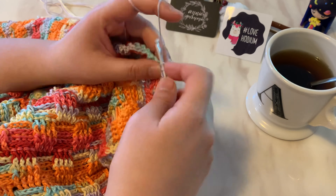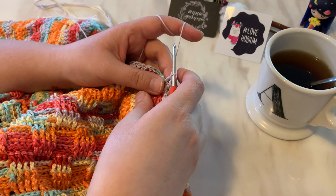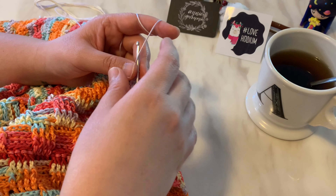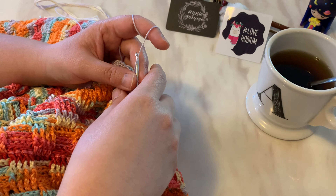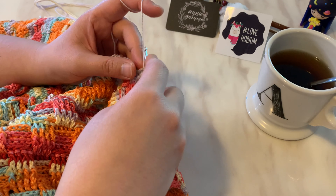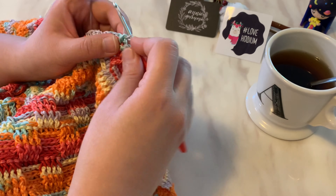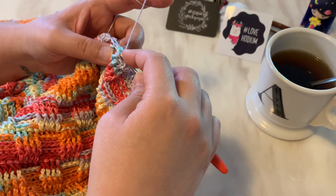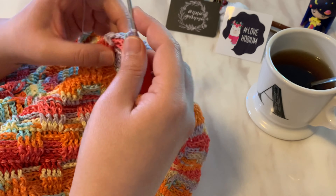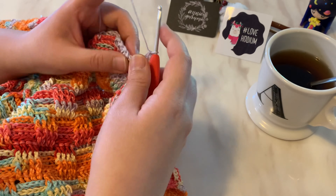Sometimes I make simple Asian soup noodles — maybe udon or somen or some type of Korean, Japanese, or even Chinese noodles. Udon is made of flour, and sometimes I use noodles made of rice, like mi fun or rice noodles. They're super delicious. Or I'll make basic stir fries, and if I feel adventurous I'll try different cuisine types by finding recipes online.